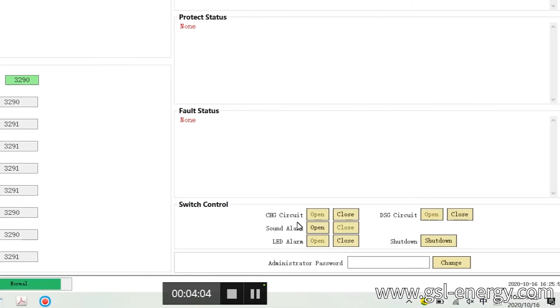Switch control: charge current — open. Secure — open. EGS — open. Sound alarm — open. LED alarm — open. Shutdown. It requires a computer password. The password is a six-digit number.